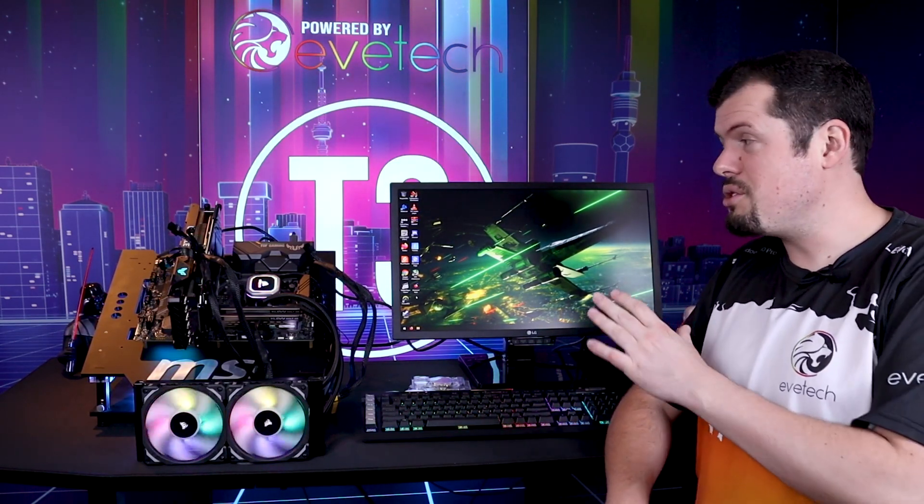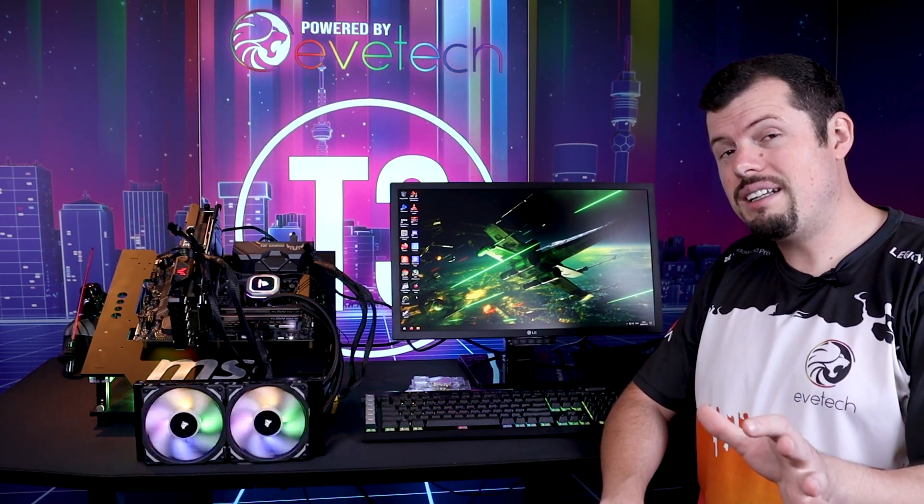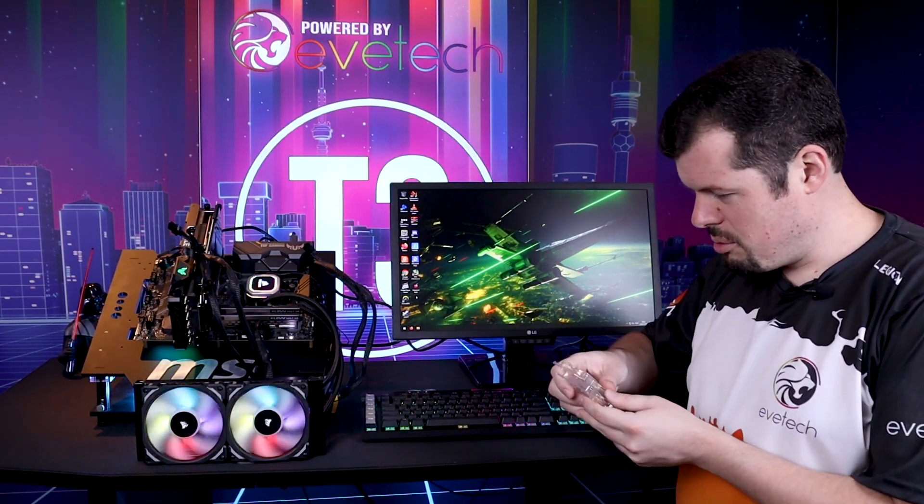And behind me, or to my right at least, is a test bench. And on that test bench right now is the second most powerful gaming chip in the world, the 5900X. And here I have a pile of chips.